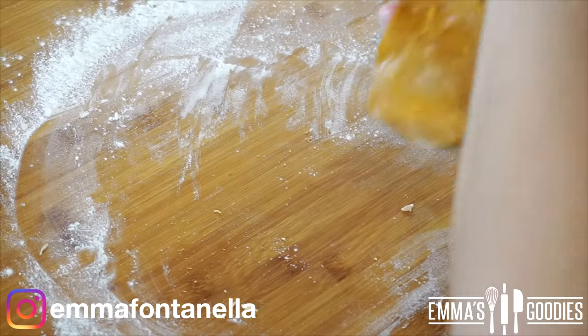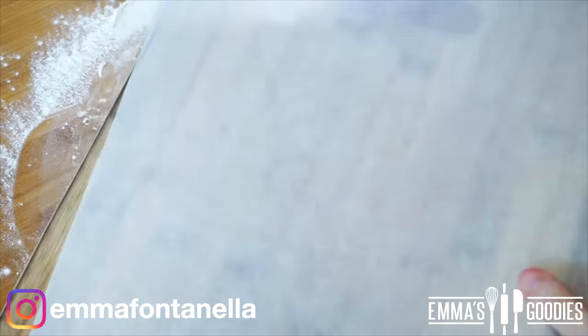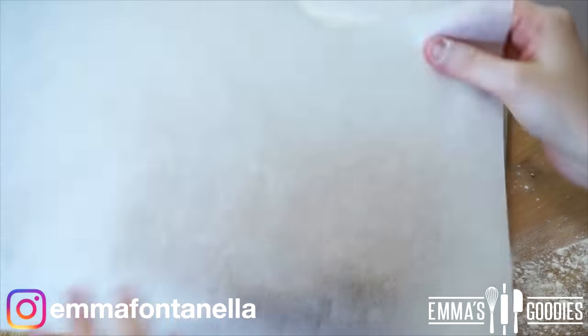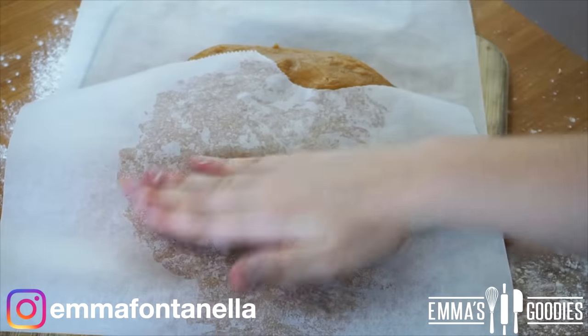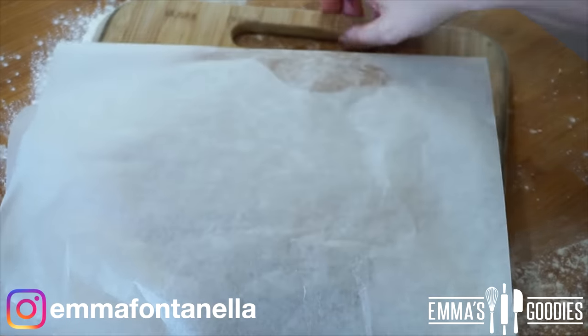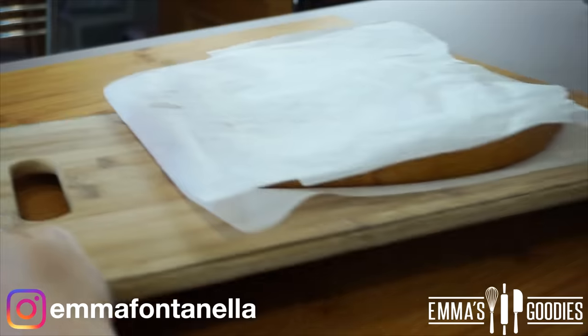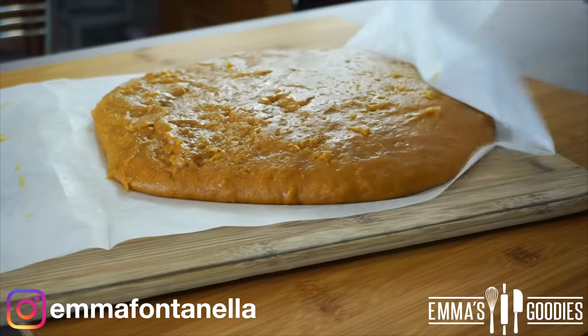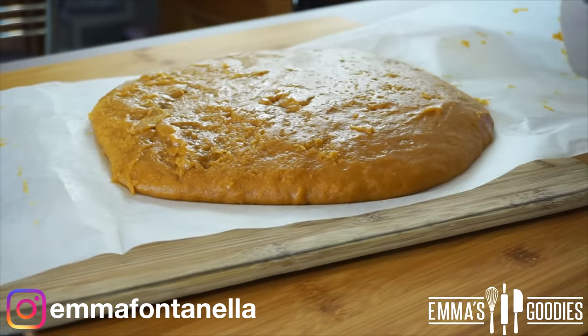The dough will still be warm to the touch. Some people like to roll it out immediately, but I find it's messy because it's warm and sticky. I like to pop it in the fridge for about 20 to 30 minutes — the dough will set, it won't be as tacky, and it will be easier to roll out. Fast forward half an hour later, the dough should have cooled. Even if it's slightly warm it's okay, and as you can see it won't stick to the parchment paper.